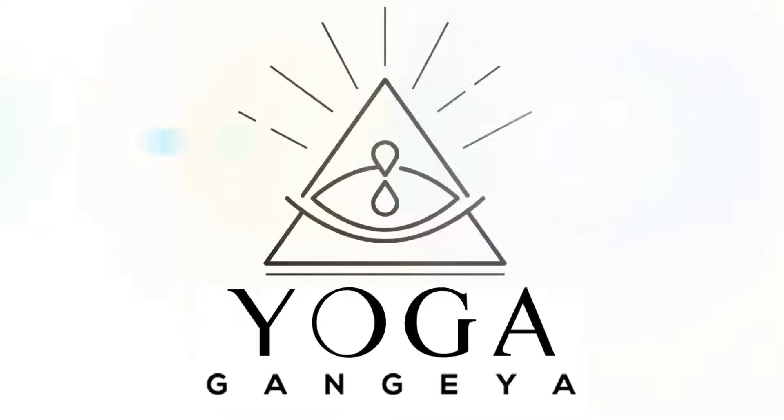Welcome back guys. Today we're going to look at power up your muscles with yoga strength training over 45. 45 is just a number but I know all 45s are not equal, so you just do your best.